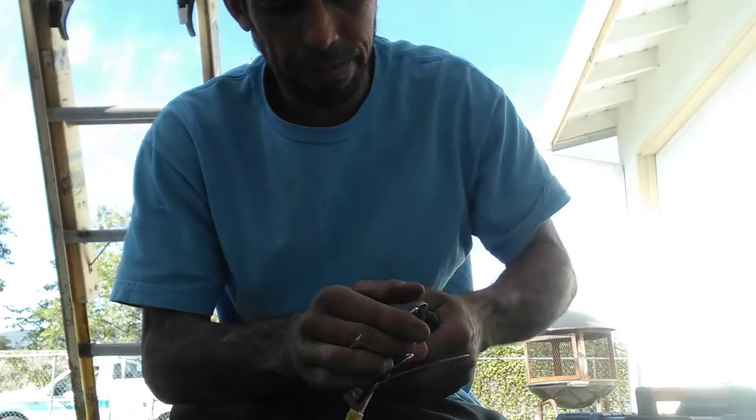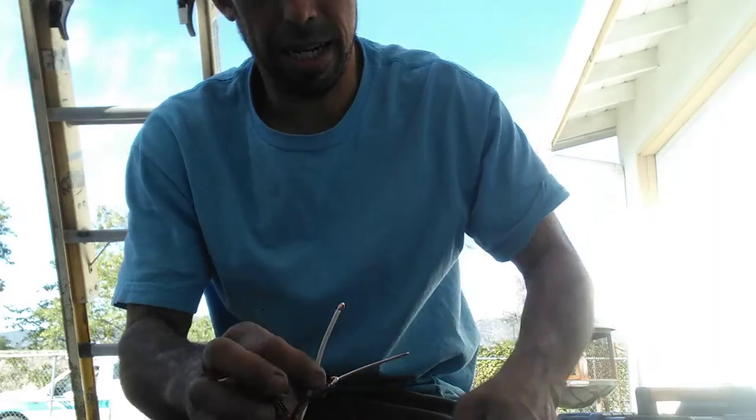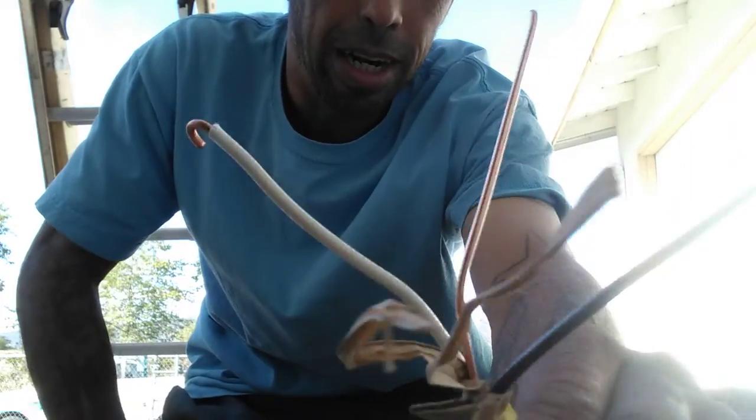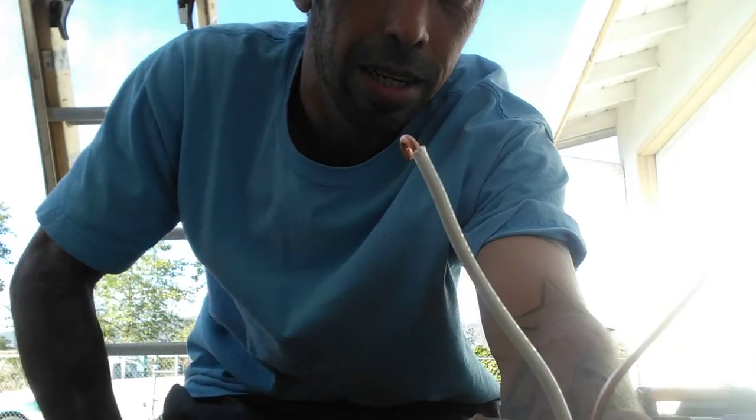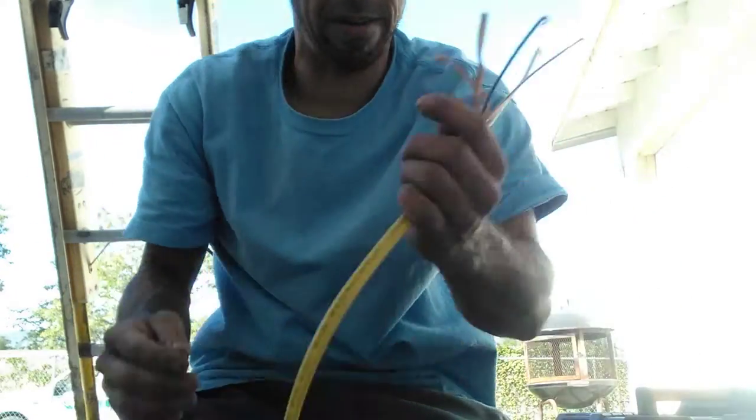Then you do a little hook on it. I like to get it ready — you do a little bit of these. I got one of those, I got one of those. Got a little hook ready.